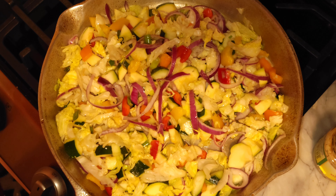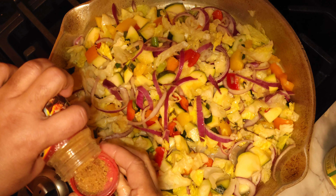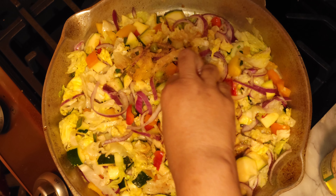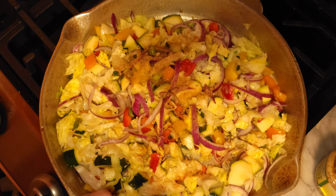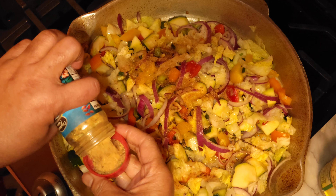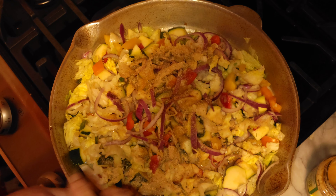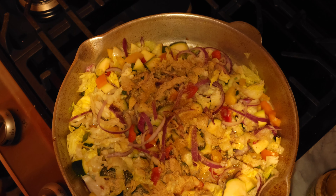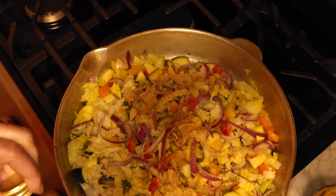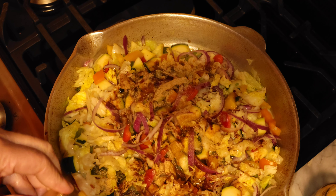We're going to add our Caribbean fusion seasoning — about a tablespoon of Caribbean fusion all-purpose seasoning. This is a quick meal: less than 10 minutes and dinner is ready. We're adding a little balsamic vinegar. Easy dinner — less than 10 minutes and it's done.